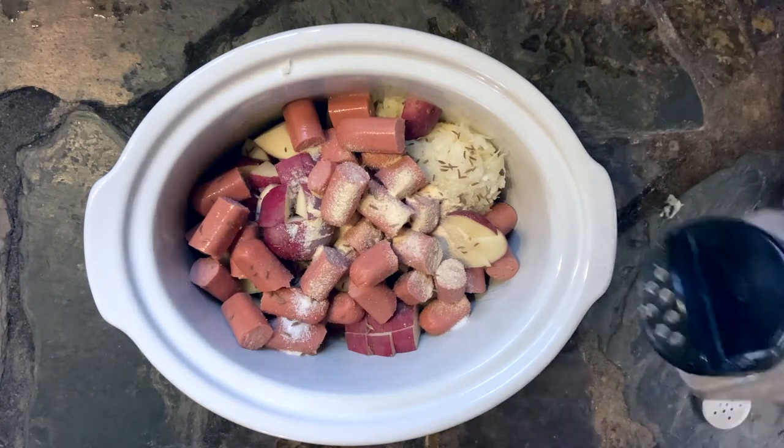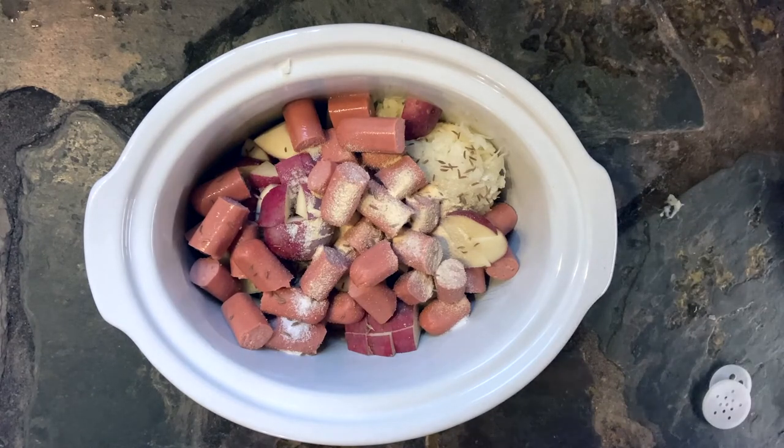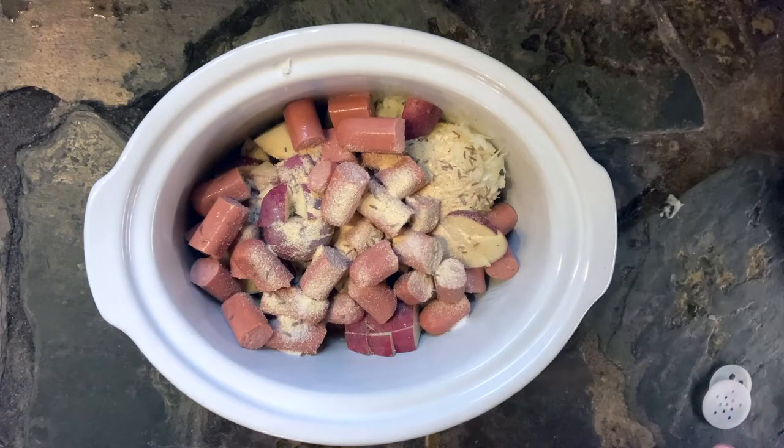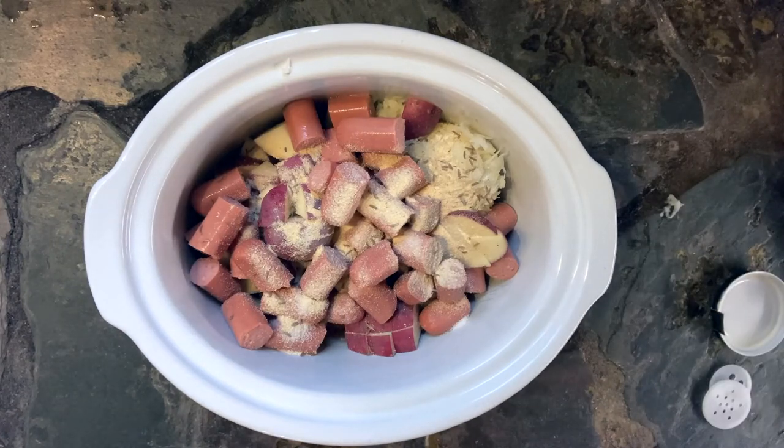You can totally make this vegetarian by using vegetarian hot dogs — that's not gonna hurt a thing. In fact, I can't even tell the difference between regular hot dogs and those vegetarian hot dogs.